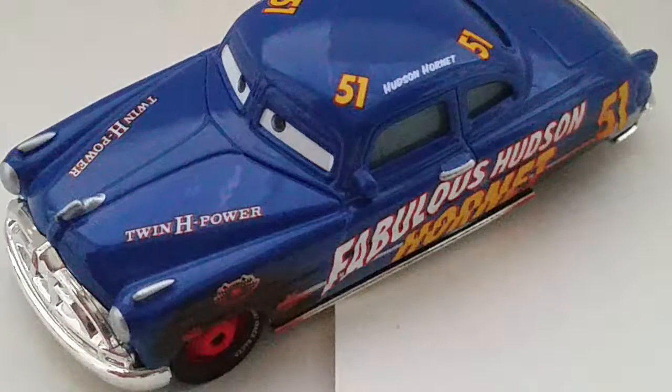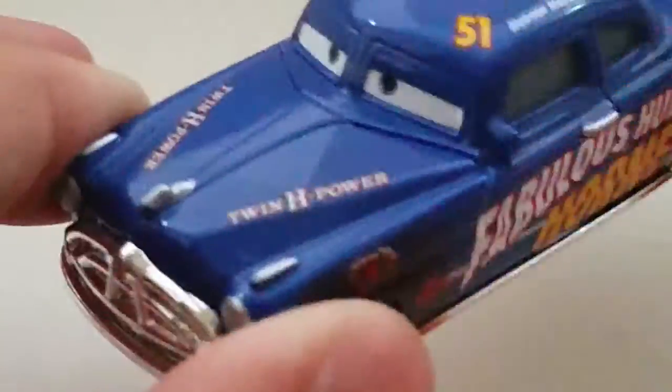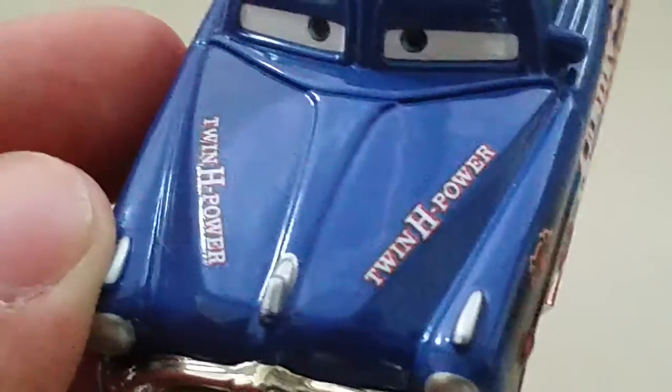Sorry if it's a bit pixelated today — the weather isn't the greatest and I really do use real light.